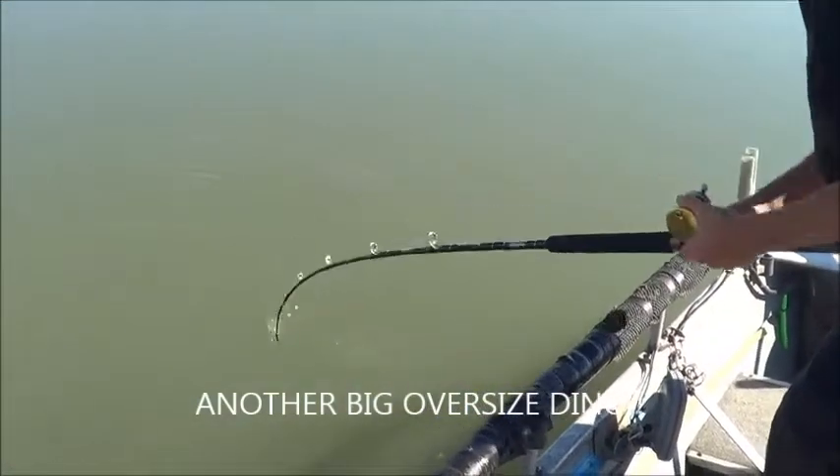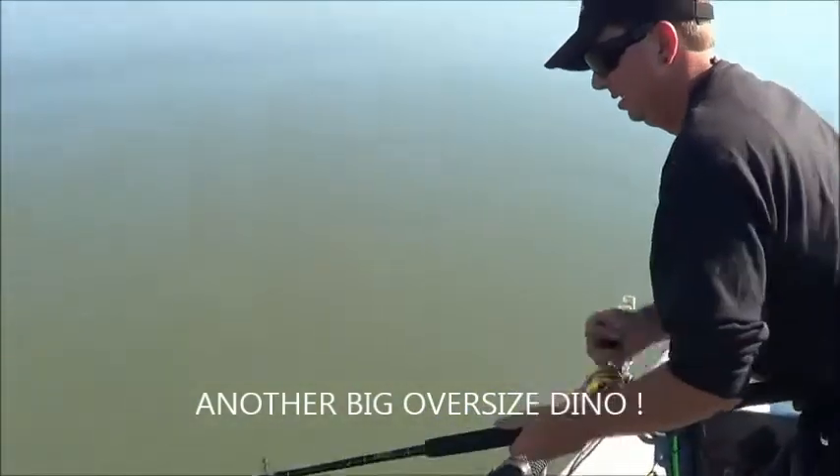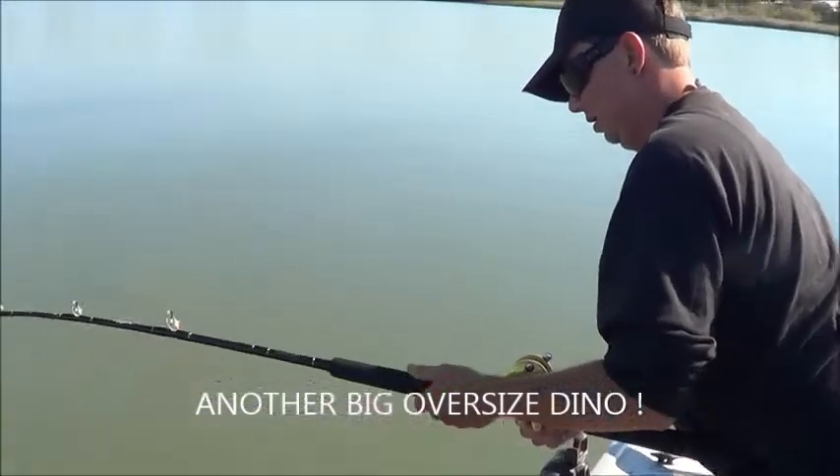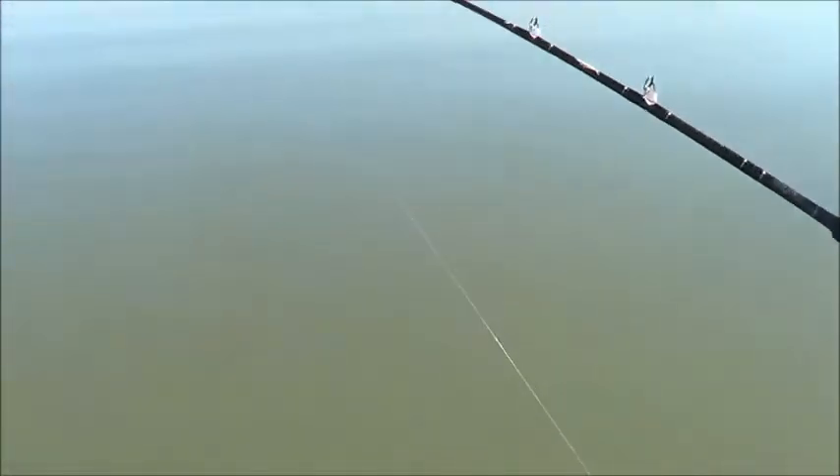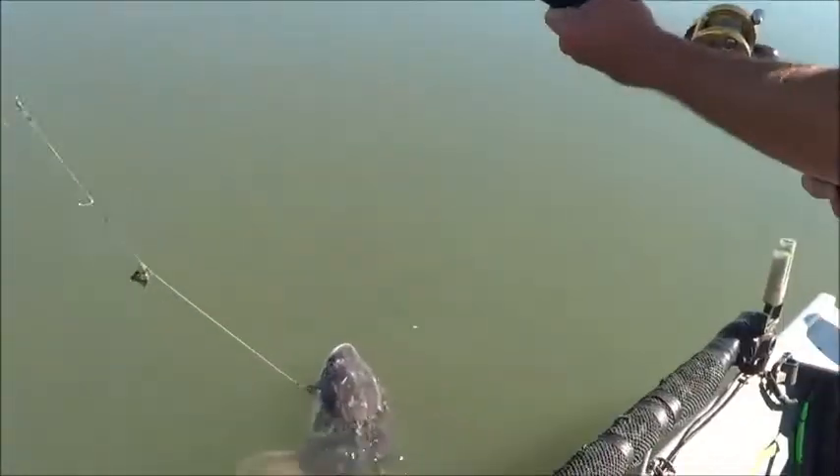We're back. We got one measurement of about 62 inches, so we're not going to bring it in the boat because it is an oversized fish — 60 inches is the limit. There she is again, about 62 inches, maybe a little bigger. Pretty girthy, but it's hard to measure when they're in the water.